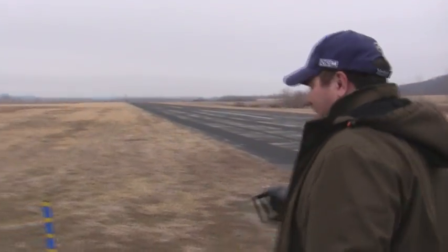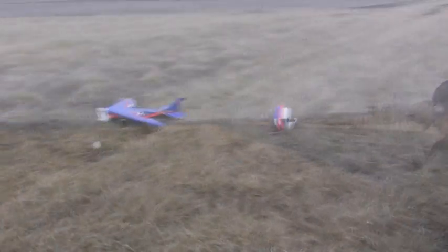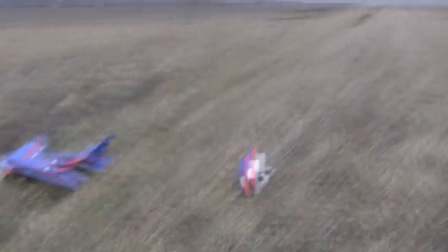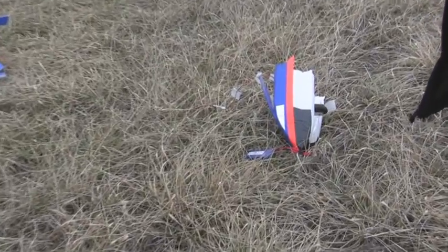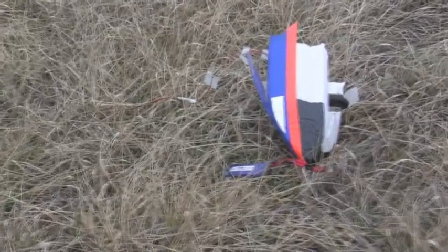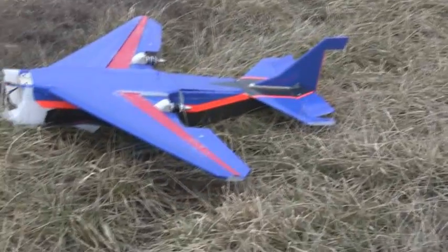I couldn't get out of it. Alright, let's go check it out. Unfortunately, it looks like I had a tragedy with the Jupiter. It happened right when I clicked my flaps totally on. The last time I landed it worked fine, but for some reason this time it put it in a weird spiral dive and I couldn't get back out of it. It went straight into the ground.